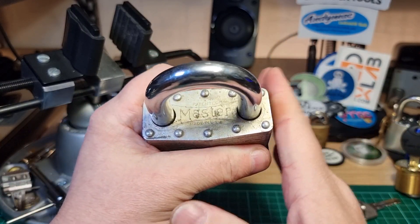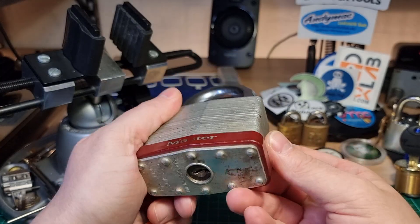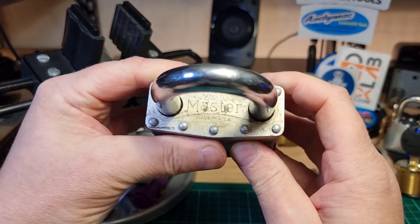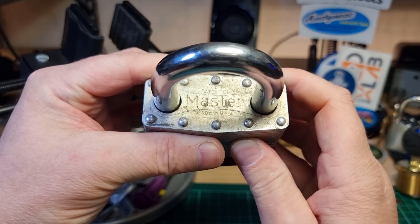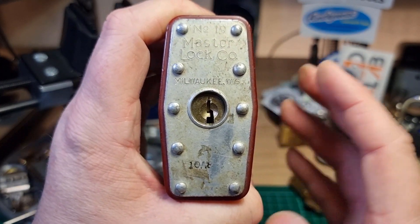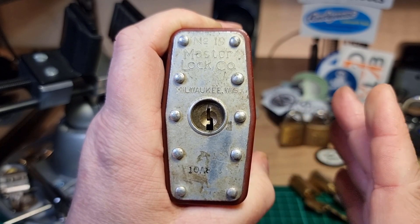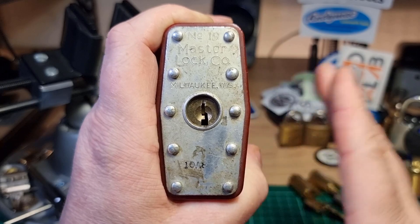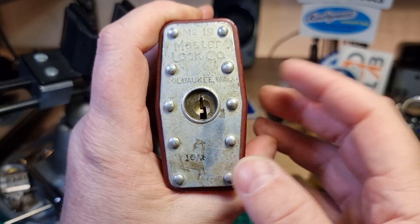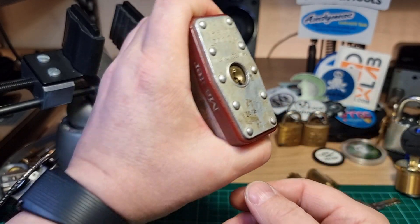I did feel a bit awkward about it because it's meant for somebody else, but I was assured it's a rare lock and I probably won't get many chances to pick a lock like this. I'm incredibly honored to be given this opportunity. I won't be uploading this video until after the recipient gets it — I'll be posting it onwards in a day or two. After he's received it and made his video, then I'll feel better about posting.